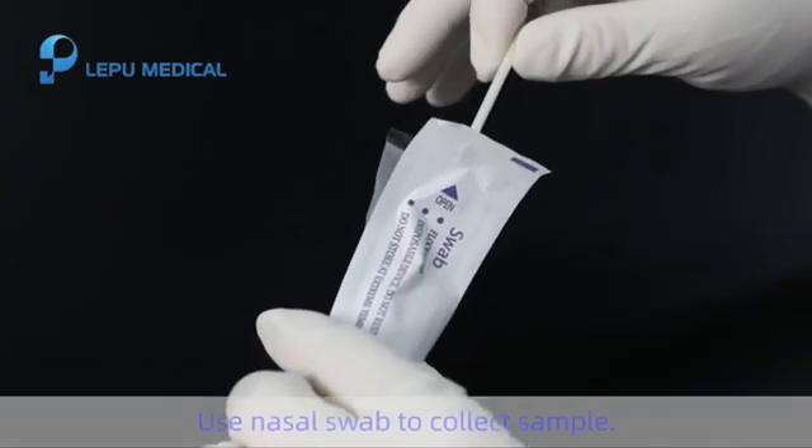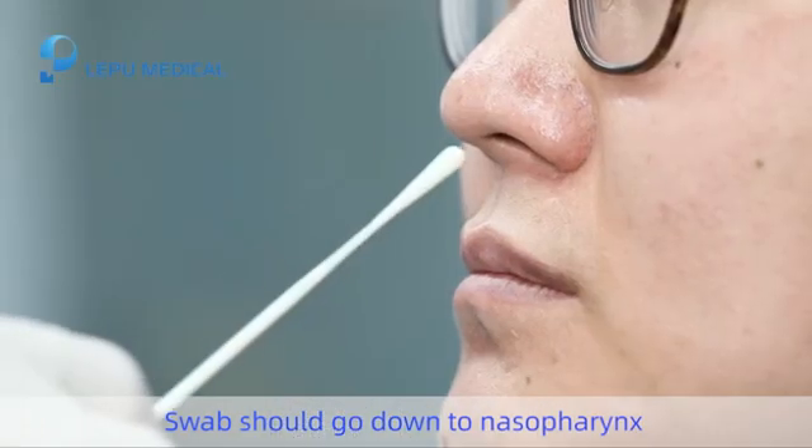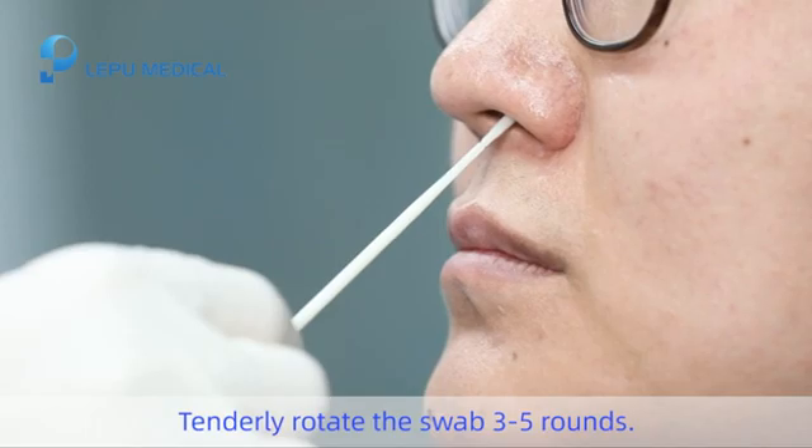Step 2. Use nasal swab to collect sample. Swab should go down to nasopharynx to collect adequate sample. Tenderly rotate the swab 3 to 5 rounds.